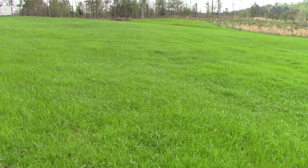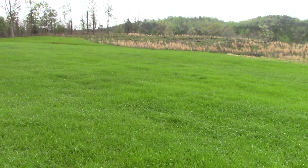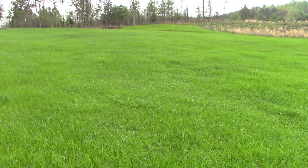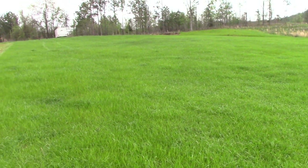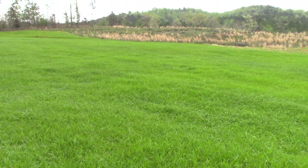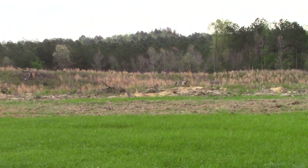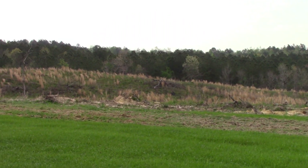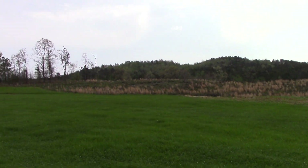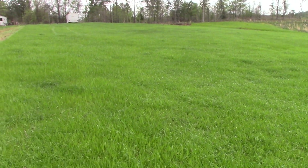I wanted to show you what things look like now. Last fall we planted winter ryegrass and fertilized it. Maybe you saw that video of spreading all that after this was prepared. It looks real good. The deer have been eating it all winter long. Our field used to look like this — just stumps and a really unsightly mess. We have 10 acres here and about 2 acres we cleaned off real well and planted for the deer to eat, and also the grass prevents erosion.